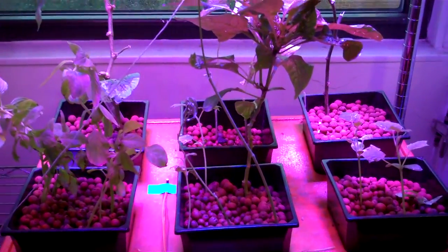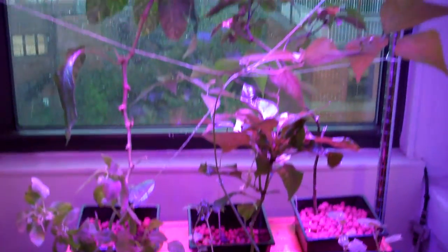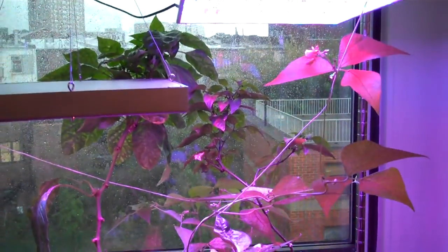This is just a quick status update for the gardening experimentation I've been doing. Here is the garden as of today, September 16th.